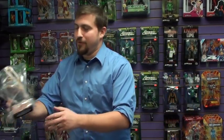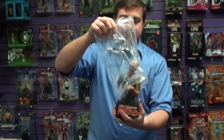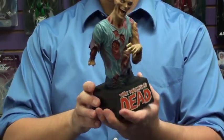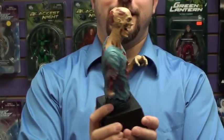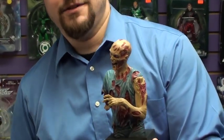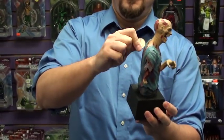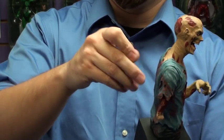First thing we got is the Diamond Select Toys Walking Dead Piggy Bank. At first I thought it was a sweet statue — retails for $20 — but actually it's totally a bank. Let's see if we got some change here. And we do.